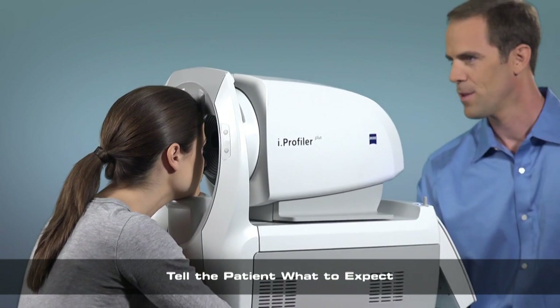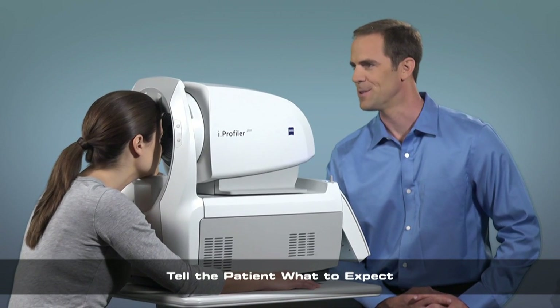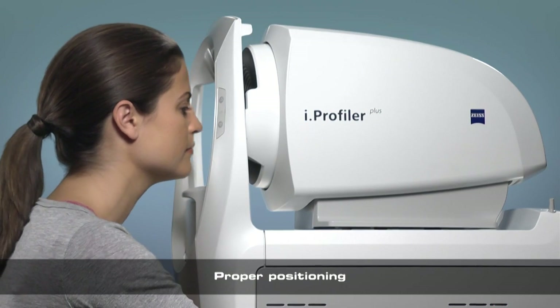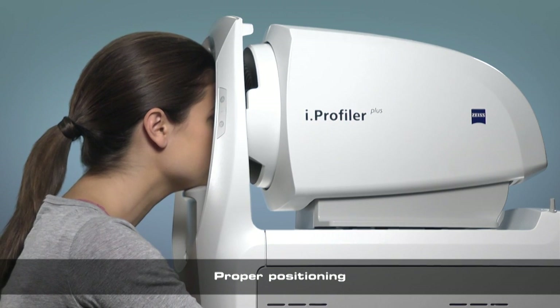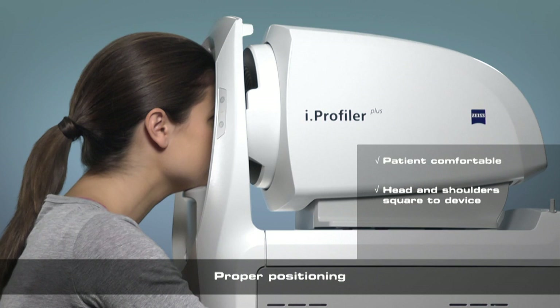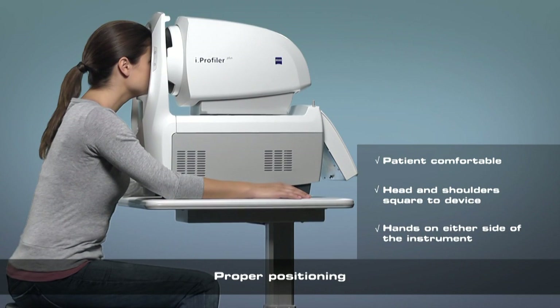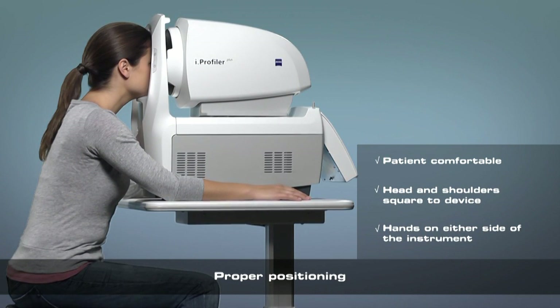you will see a hot air balloon. Throughout the measurement, just keep looking at the stripes in the balloon and blink if you need to. Check to see that the patient's head rests comfortably without straining to reach the head or chin rest. Head should be straight, not tilted to either side, and shoulders square with the device. Hands should be resting on either side of the device or on the patient's legs.